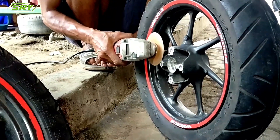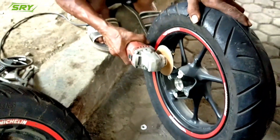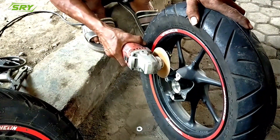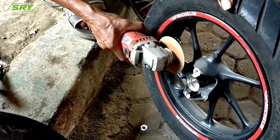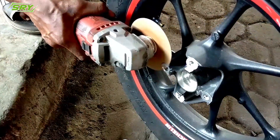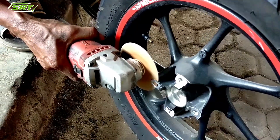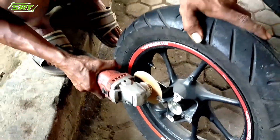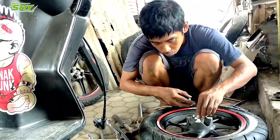Oke teman-teman, seluruh sahabat SRJ seluruh Indonesia. Ini langkah awal ya. Ketika teman-teman sudah membuka velgnya, langsung saja velg Scoopy New itu dikurangi yang untuk dudukan cakram — dikurangi kurang lebih 1 sampai 3 cm, tergantung kebutuhan.